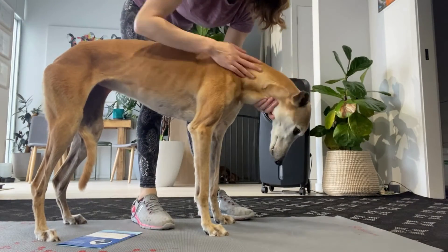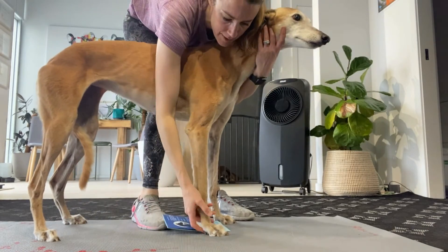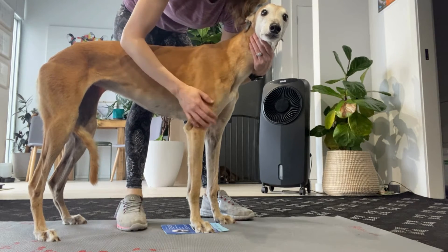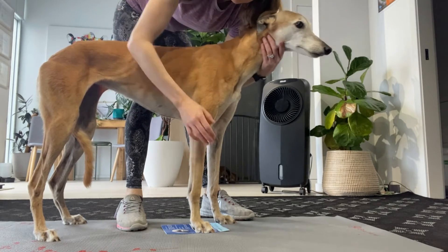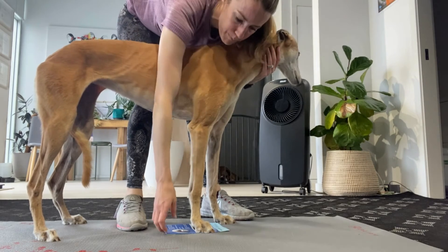With the dog in a nice quiet standing position, grab your piece of paper, place it underneath one paw, and make sure the dog's weight bearing on it. Then very quickly pull that piece of paper out. As the paper gets pulled out, the dog should correct its paw placement.